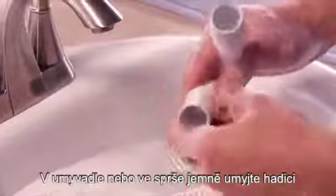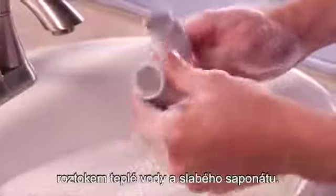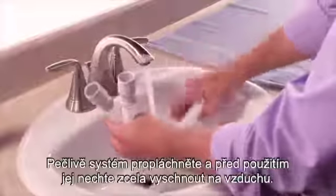In a sink or shower, gently wash the tube in a solution of warm water and mild detergent. Rinse it thoroughly and allow it to air dry completely before use.